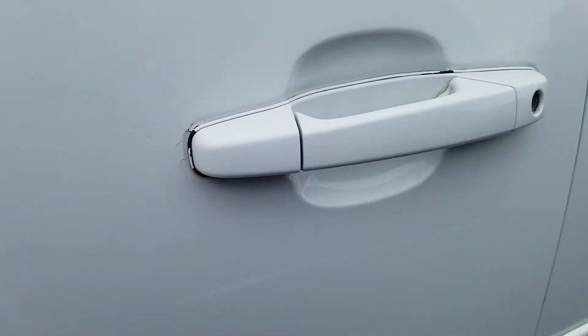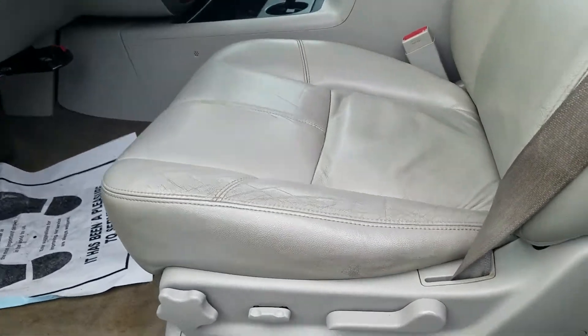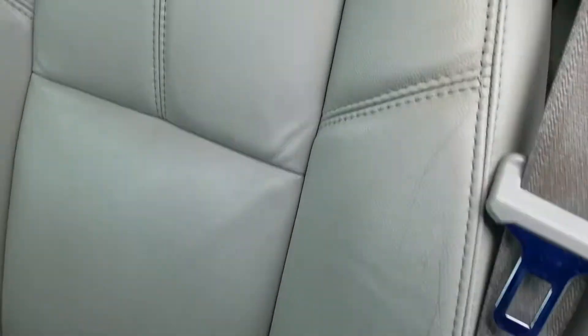You've got a little bit of a paint flake right around the door handle. The front driver interior is a leather interior — no tears or rips in the fabric. It does look a little bit worn from people sliding in and out of it.